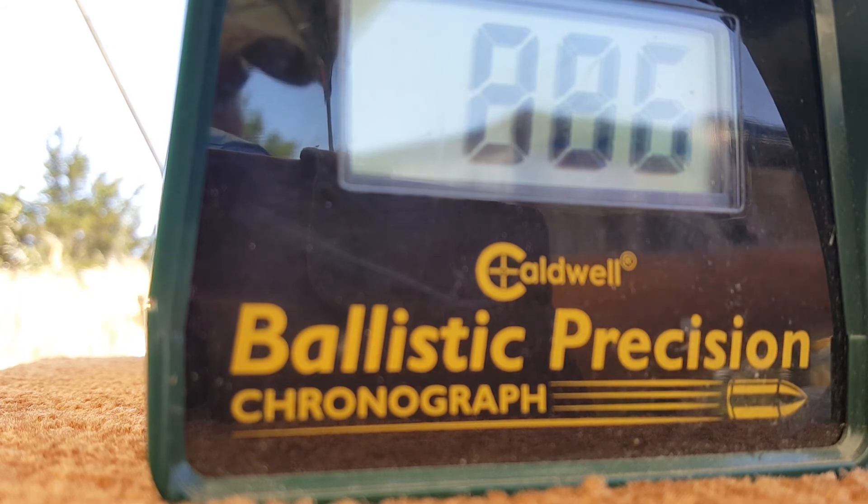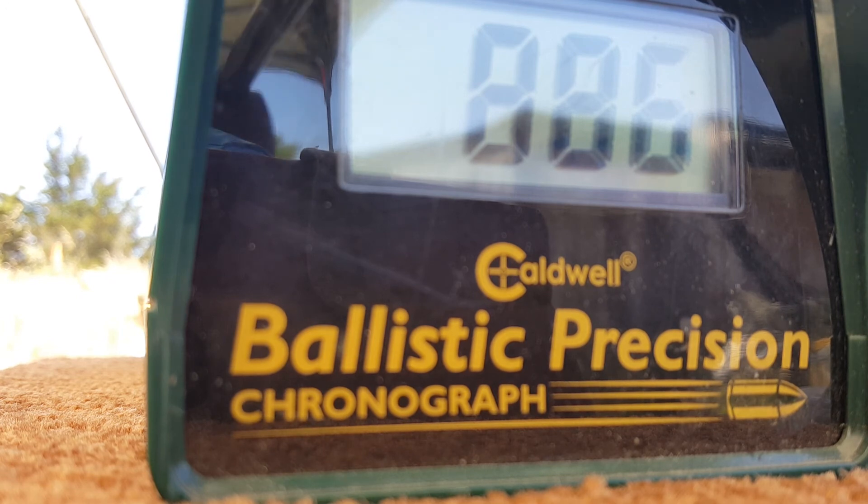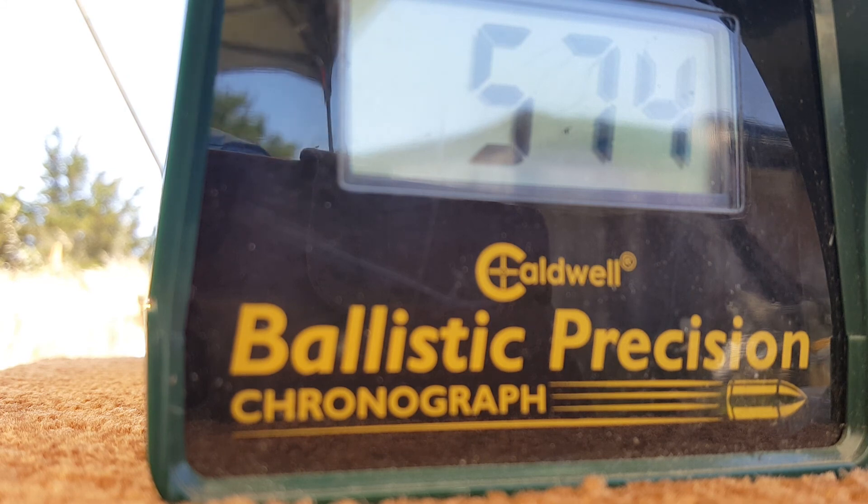Now shooting one of the heavier pellets — the Gamo Premium Ultra Magnum at 10.5 grains. I got about 550 fps out of these a little while ago. That's a really heavy pellet for this rifle. I'm getting an error reading, probably because I'm in the shade. Final reading: 574 fps with the 10.5-grain pellet.